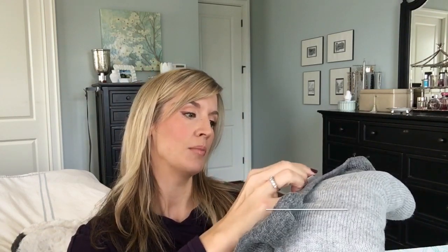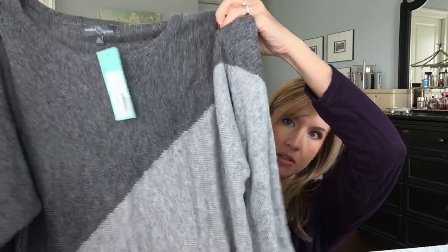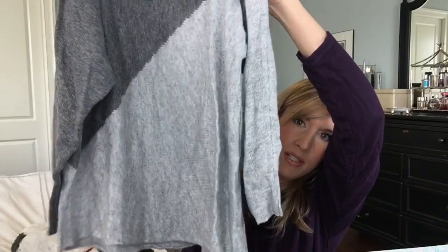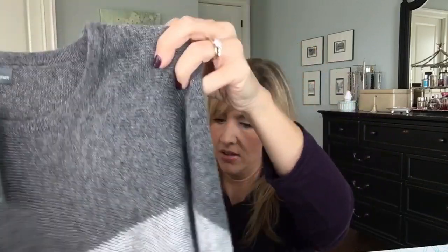The top item in my bundle is a Market and Spruce gray sweater — the Market and Spruce Neenah Asymmetrical Sweater Tunic in Dark Gray, Size Medium. Holding this up, it doesn't really look like a tunic; it looks kind of short, but I'm long-waisted. The hem is asymmetrical, which could be cute on. It just depends on if it's long enough. It just doesn't look very long from that angle. We'll see.